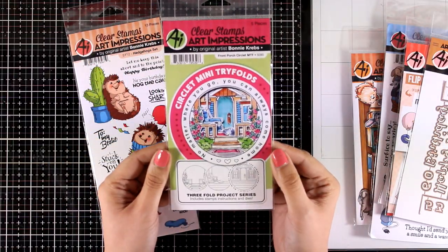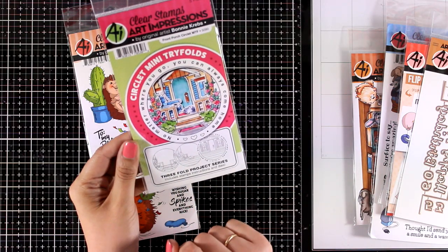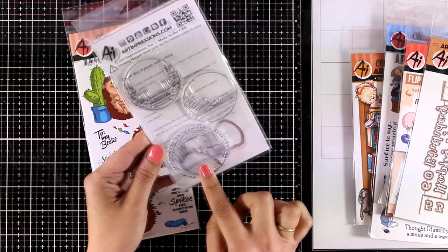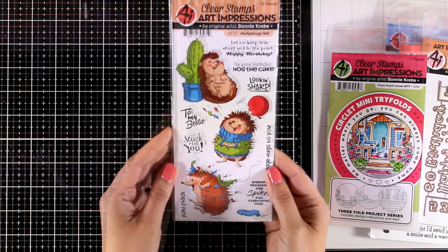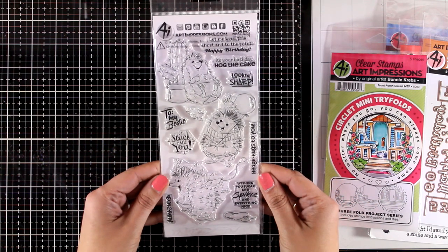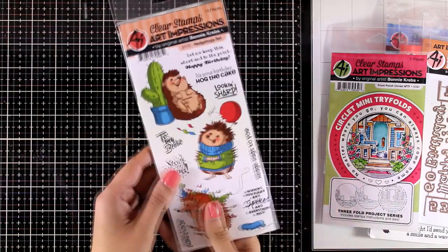My all-time favorite collection by Art Impressions is their Trifolds. This is the Front Porch Trifold — it gives you three stamps and a couple of dies that you can put one on top of the other to create a little scene. I will be using that today. And finally I have this Art Impressions stamp which I think is adorable — perfect for birthdays, with three images of this hedgehog in different positions.